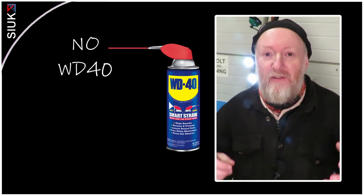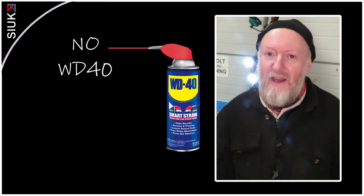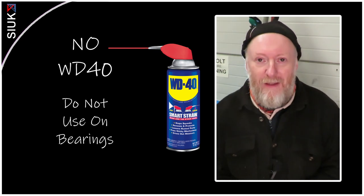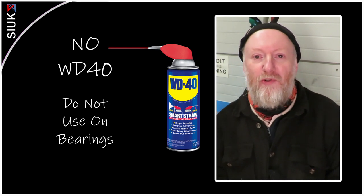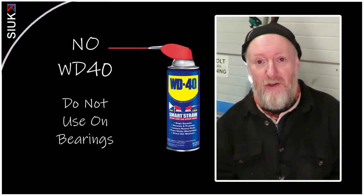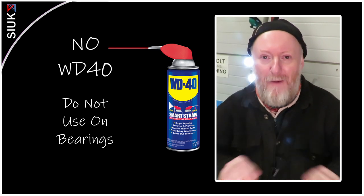Let's get into the details of what to use and what not to use. I'm going to start with the nasties first. The first thing you really must avoid as a lubricant for your bearings is WD-40. It's absolutely perfect for unseizing seized bolts, as a cleaning agent, or even as a coolant when cutting metal parts. But it's a recipe of various chemicals and the last thing you want is to use it as a lubricant on your bearings, because it will cause long-term damage. So WD-40 — absolutely no.